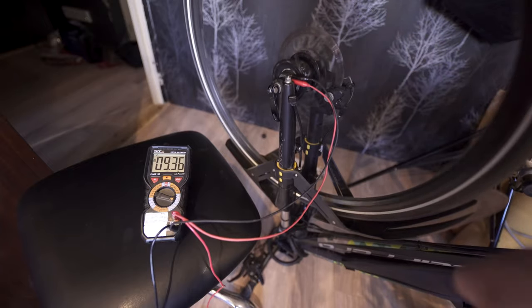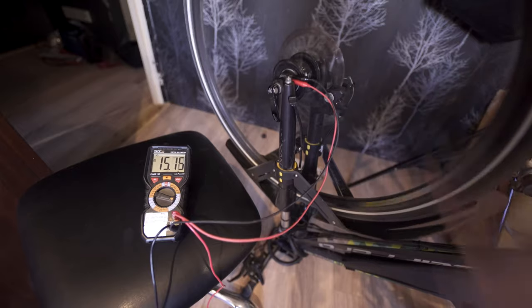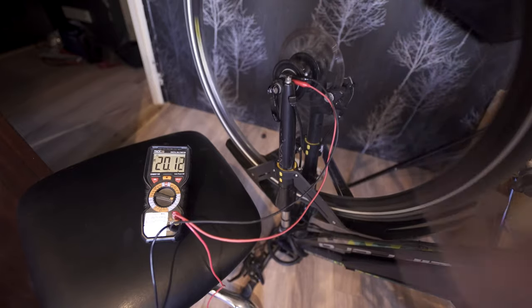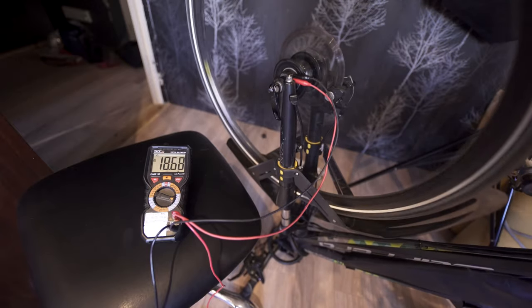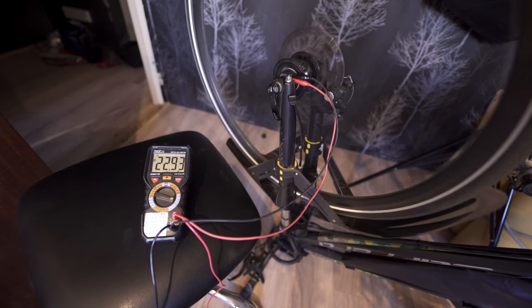So this is at really slow speeds. Let's do it faster. That's 20 volts, 18 volts, 21 volts, and that's normal speeds I'd say.